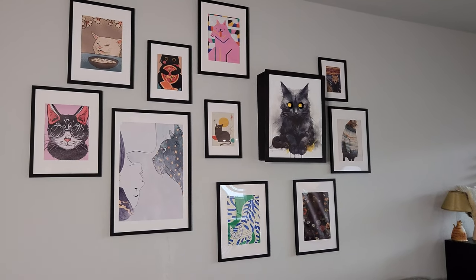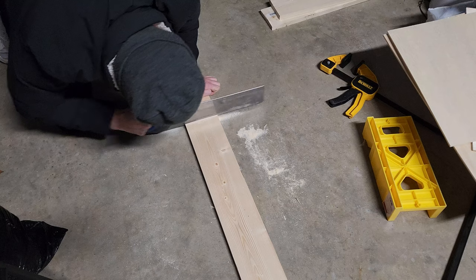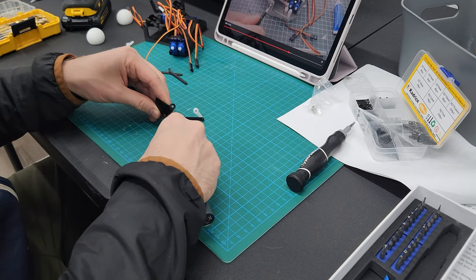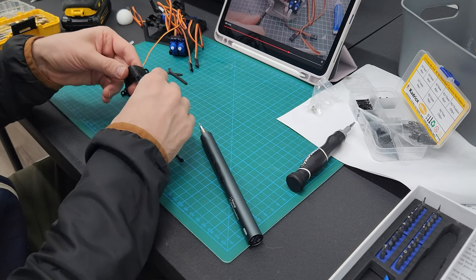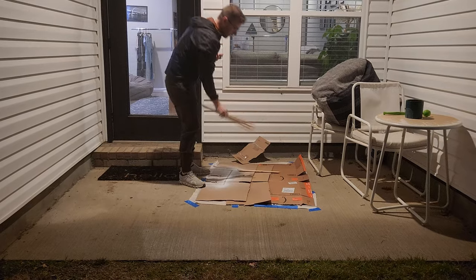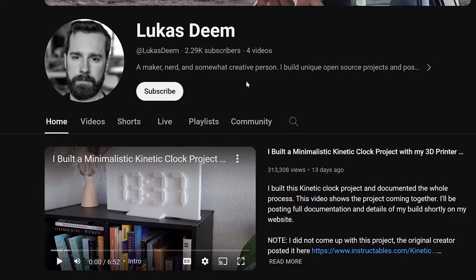Thanks so much for watching. I really enjoy putting these projects together — the positive feedback and comments I get really help motivate me, especially when things aren't going the best. When you're doing DIY projects, something is bound to go wrong and it does every time. You have to have grit and push through, and whenever I read your comments it really helps me stick it out. I've got a lot more cool things coming, so please like and subscribe and stay tuned for the next one. Peace.